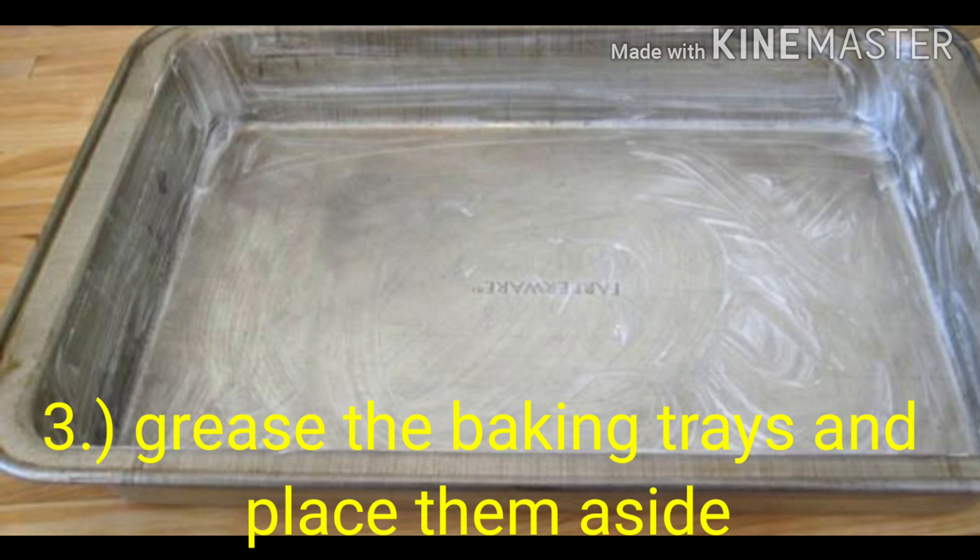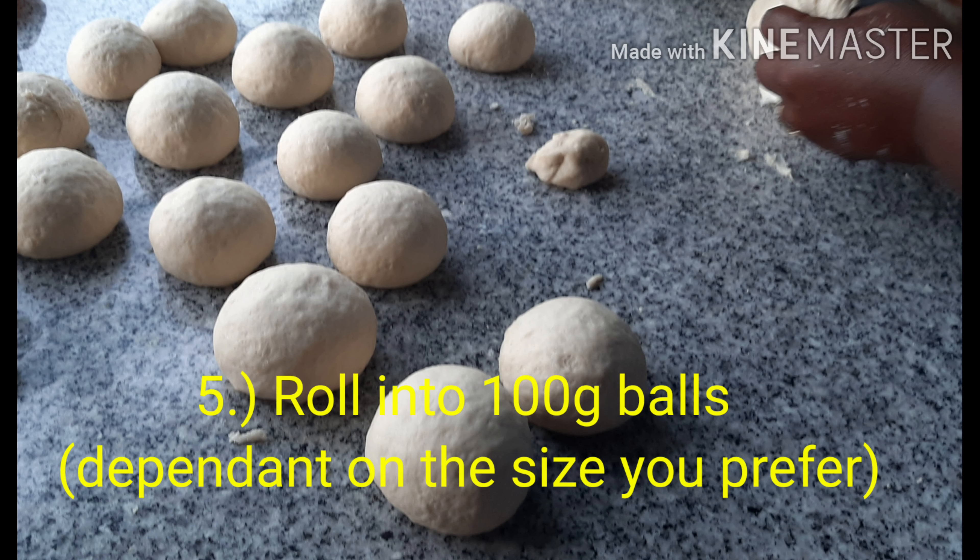Grease the baking trays and place them aside. Oil your hands with vegetable oil. Roll the dough into 100 gram balls, depending on the size you prefer.